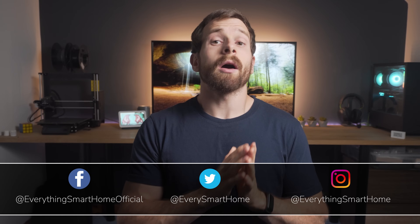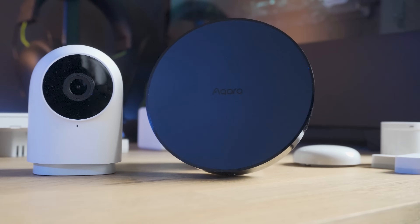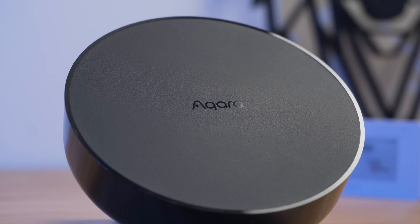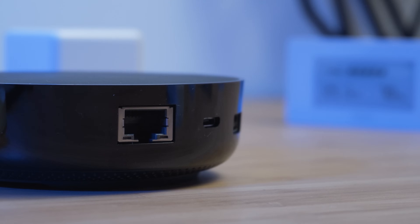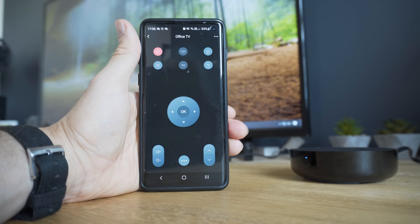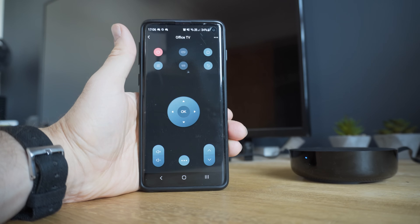Let's first start off with the new Aqara M2 hub, which is the successor to the M1. The M2 is a Zigbee 3.0 hub that brings all of your Zigbee devices together and provides the smart home functionality. It can support up to 128 devices, connects via ethernet or Wi-Fi, has a built-in speaker for alarm functionality, and a built-in 360-degree infrared controller for controlling things like TVs or AC units. The hub also supports Google Home, Alexa, and HomeKit.